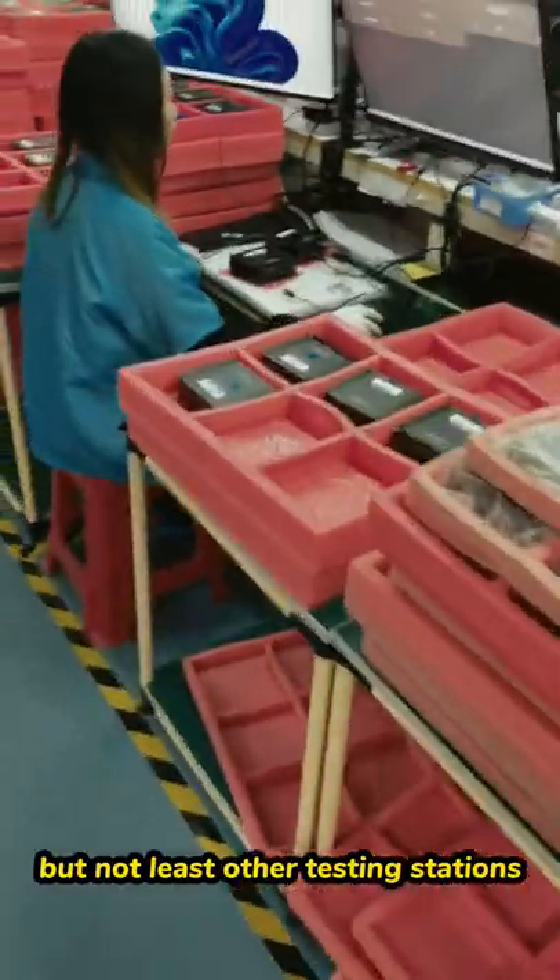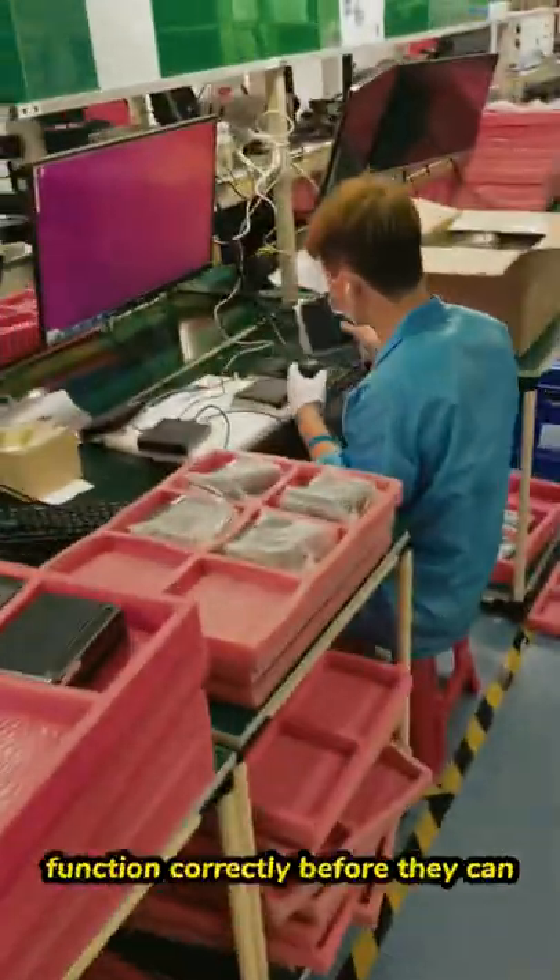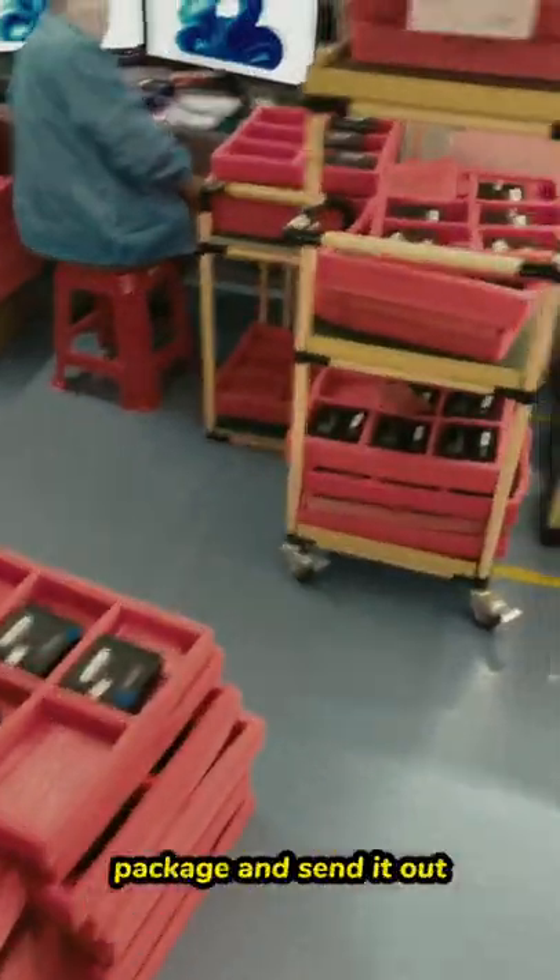Last but not least are the testing stations. We have to make sure everything functions correctly before they can package and send it out.